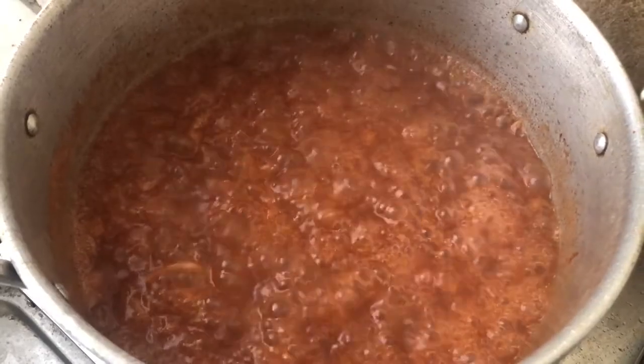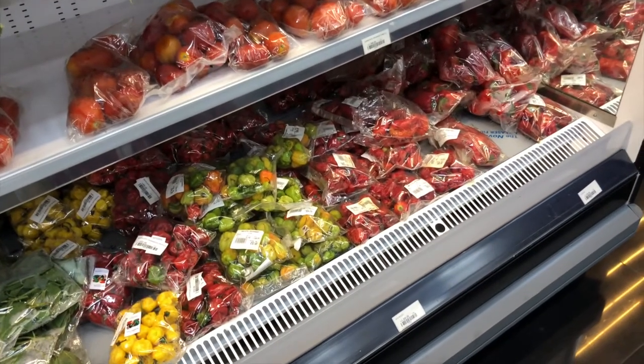In my previous video I did shawarma, and I used ketchup to make that shawarma with other ingredients. The leftover ketchup from that shawarma — I thought about what I can do with this so it will not be a waste. So this idea came: I'm going to be making stew with this ketchup in place of tin tomato or fresh tomato. Today's emphasis is the ketchup stew, experimenting on something new.